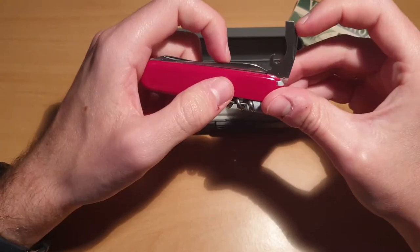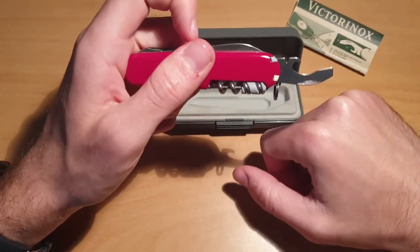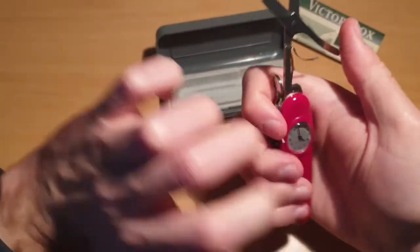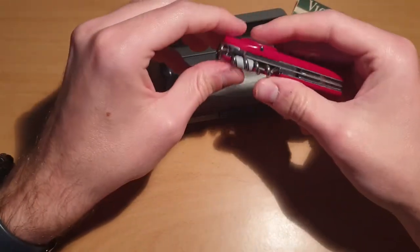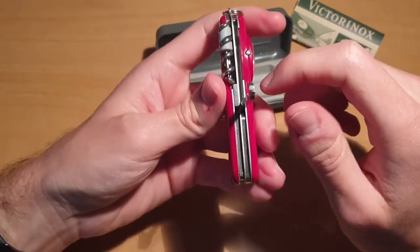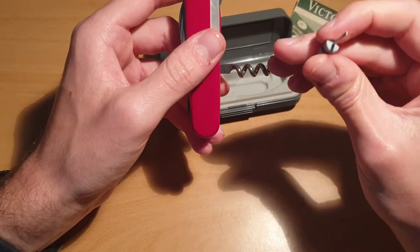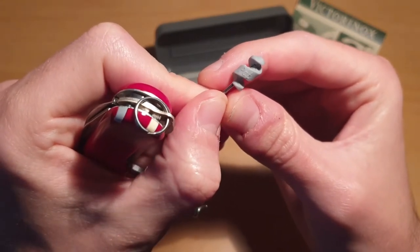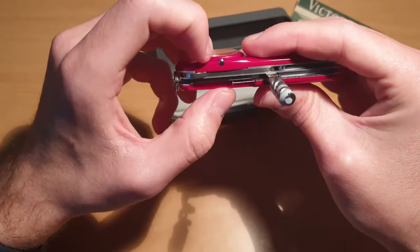We have the combo tool: a flathead screwdriver, can opener, bottle opener, and wire stripper. On the other side we have scissors, then the hook, and the corkscrew with the tiny screwdriver — it's an old one, it has P80 on it.